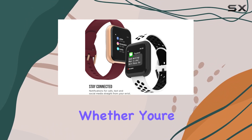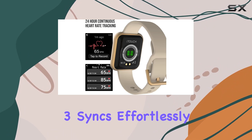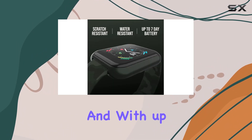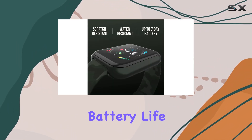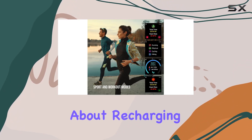Connectivity is a breeze. Whether you're team Android or team iPhone, the iTouch Air 3 syncs effortlessly using the iTouch Wearables app. And with up to 7 days of battery life on a single charge, you can stay on top of your fitness goals without constantly worrying about recharging.